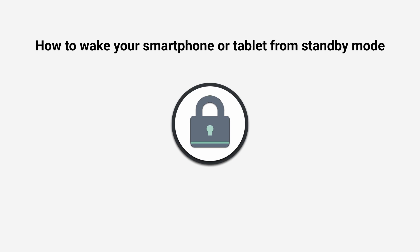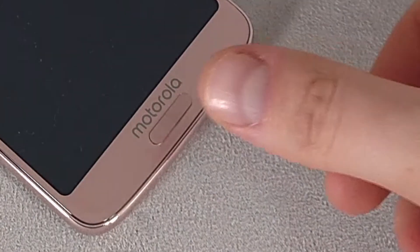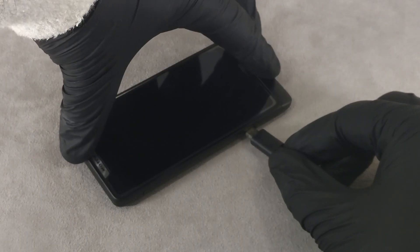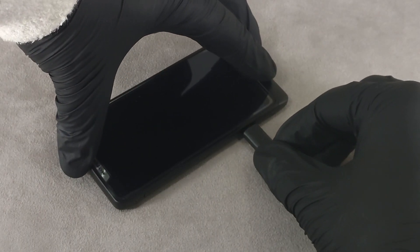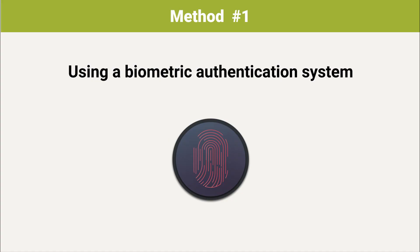How to wake your phone or tablet from standby mode. The following methods can help unlock the device: using the biometric authentication system, connecting the power cable or headphones, and activating with gestures.